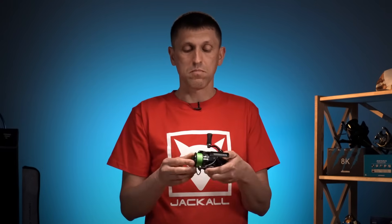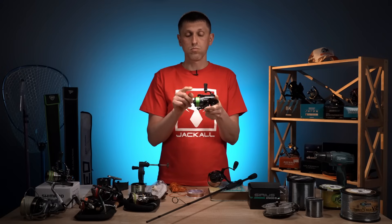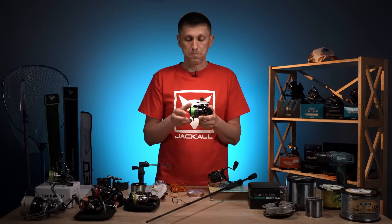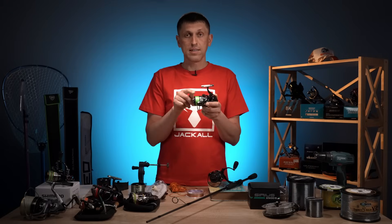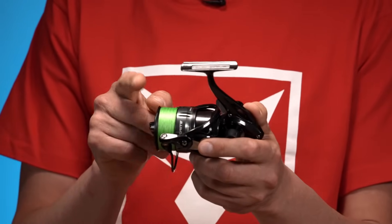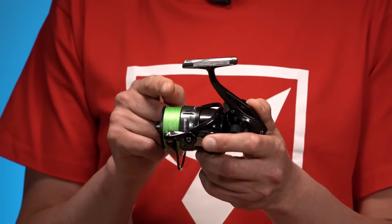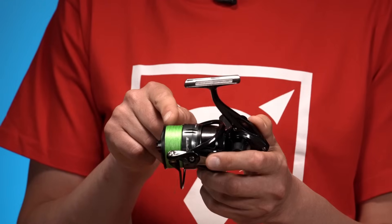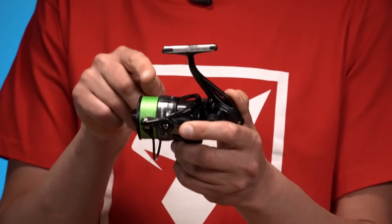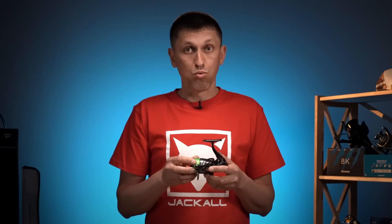В принципі, напевно, можна — якщо шнура намотана правильна кількість. Що означає правильна кількість і як її визначити? Для котушок, у яких передній край шпулі має типовий скос десь в середньому під 45 градусів, ви маєте намотувати таку кількість, яка буде на рівні нижнього краю скосу переднього бортика нашої шпулі.